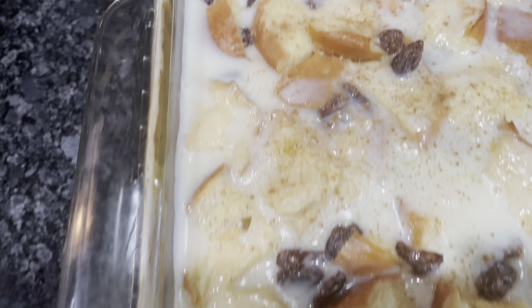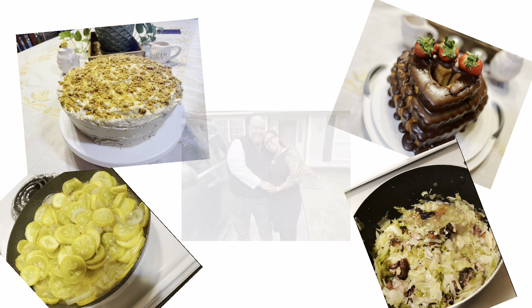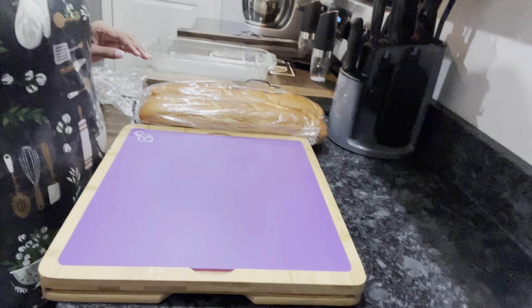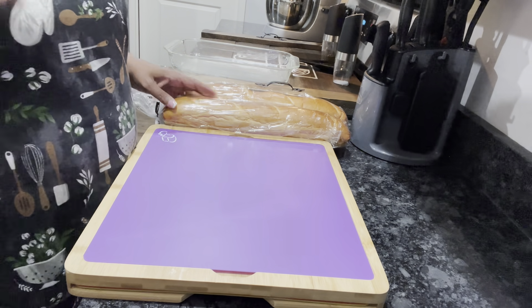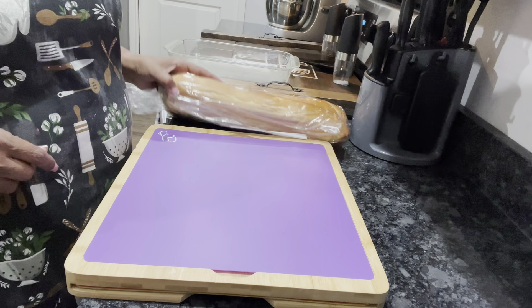Bread pudding. Hey guys, it's time for Sweet Treat Friday. And you know if it ain't sweet, then it ain't a treat. I have a treat for us today.